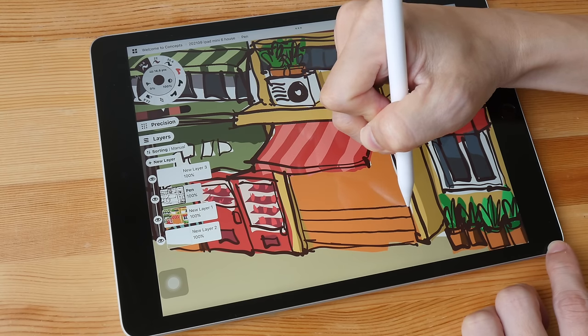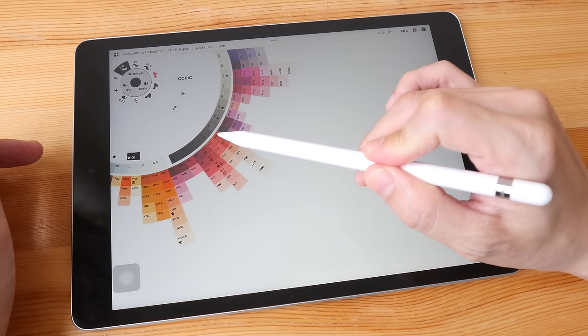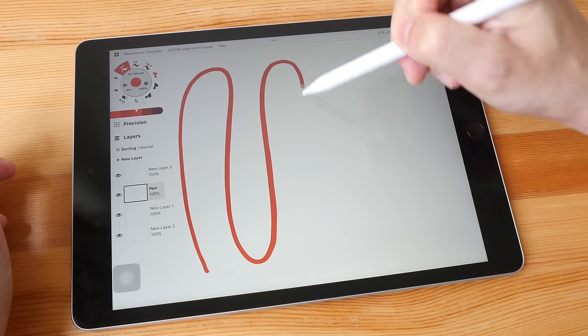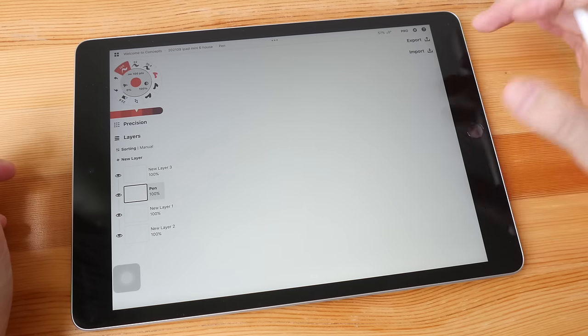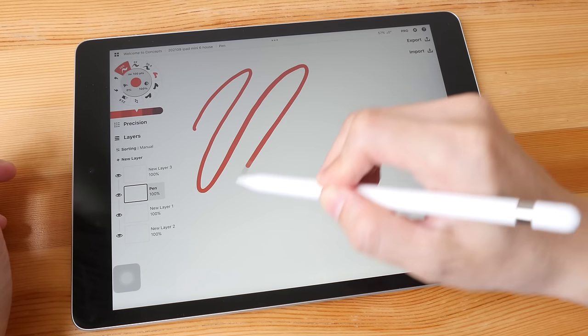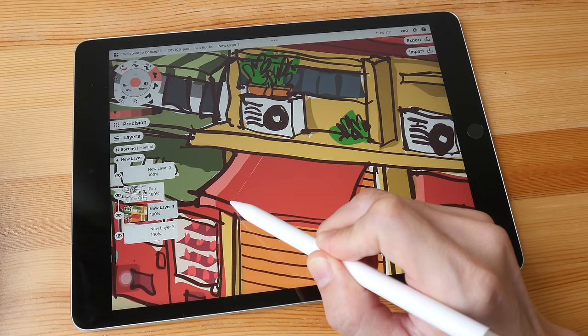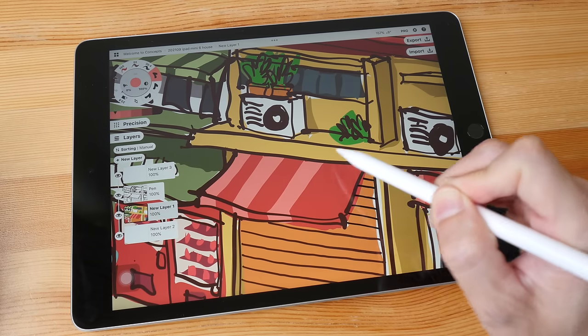This display is not laminated, so there is a gap between the pen tip and the line on the LCD when drawing. However, the gap is really not that noticeable — there is no noticeable parallax or misalignment, and pencil tracking is very accurate. The refresh rate is 60 Hz, so there is some latency with the line trying to catch up with the pen tip, but this is only noticeable when you are really testing for it, drawing long sweeping lines quickly.